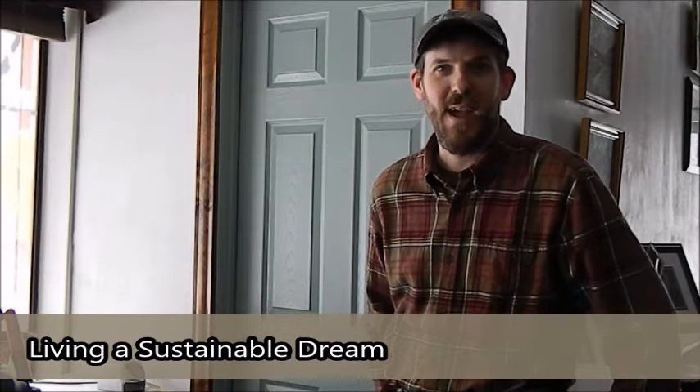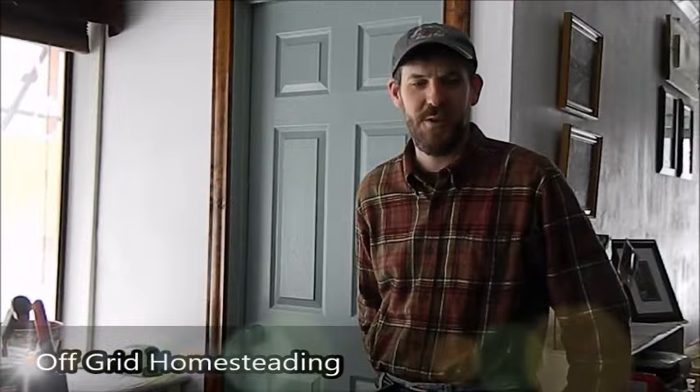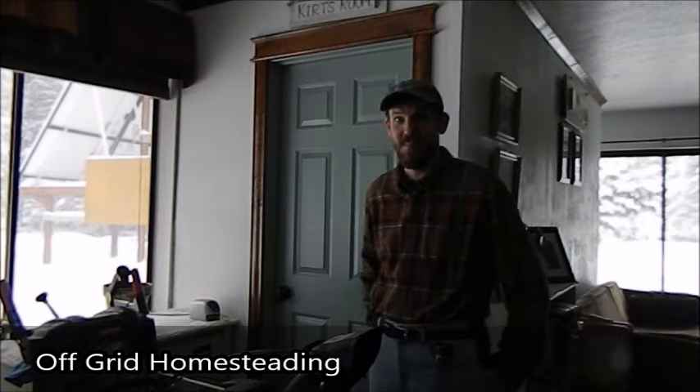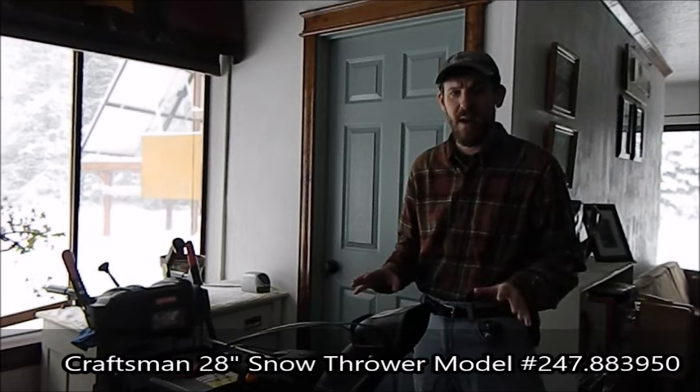Welcome to Living a Sustainable Dream. Here we are doing another repair job. We're in between our kitchen and dining room area — since we don't have a shop, this becomes kind of our shop. I'm just happy my wife is very gracious about what I do here. This is our snow blower. It's a Craftsman 28 inch — I'll put the model number down in the description. The engine is running fine, everything is running fine except the auger shaft broke in half.